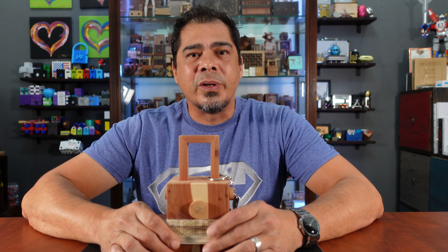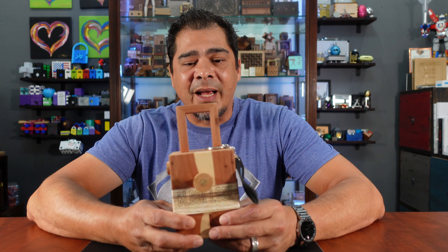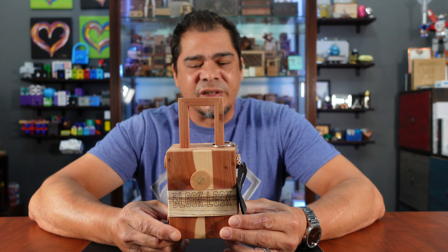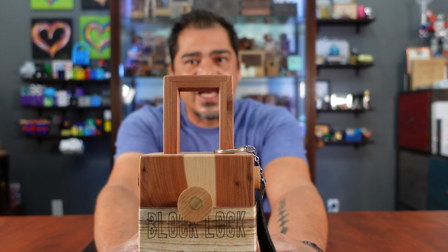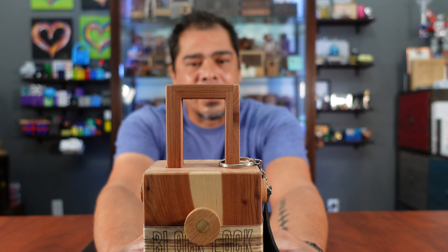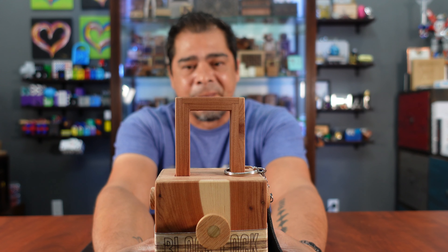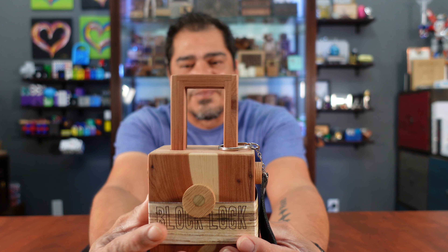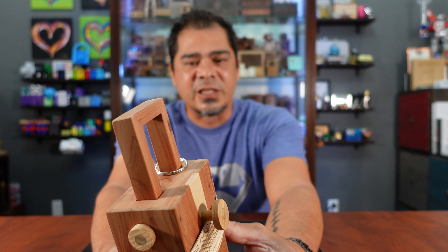Hello everybody and welcome to another episode of 'What Did I Get Myself Into.' Today I got myself into quite a lot. This is called Block Lock and it's made by Tyler Williams — he has a Beard Wood Shop, a website, and an Etsy site, which I'll include in the description. It's a pretty nice cedar block and it's handmade.